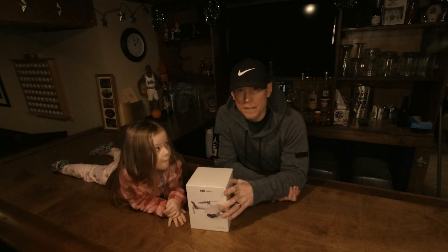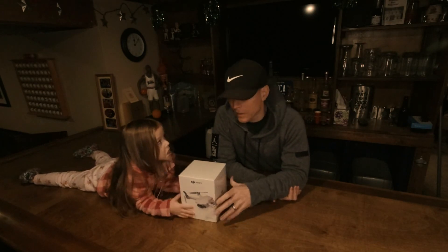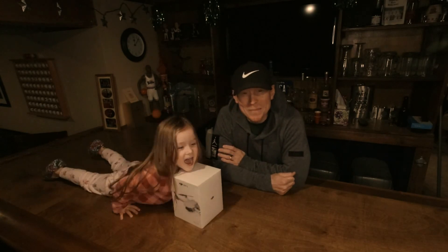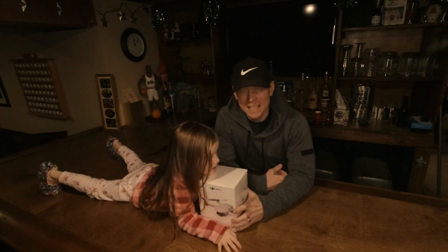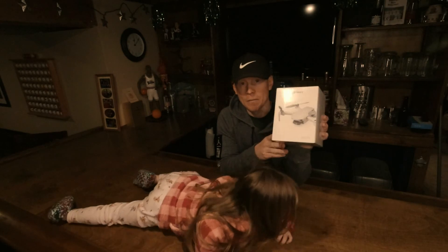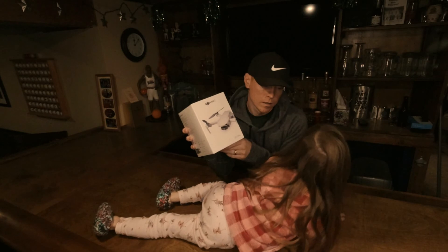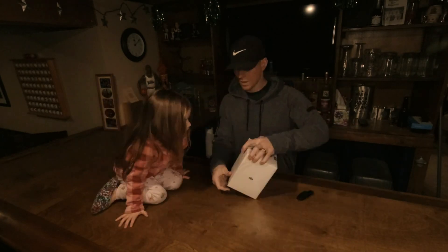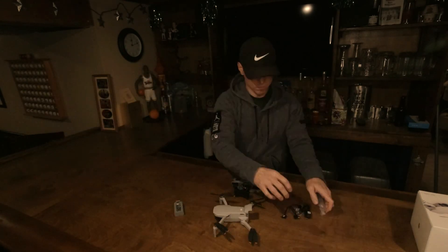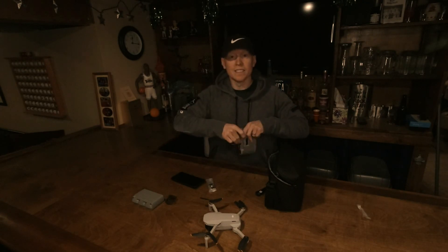A brand new one is $450, so with some Christmas present money we bought a new one, just in time for our vacation coming up. Kennedy, you want to open this up with me? We're gonna open it up right now!